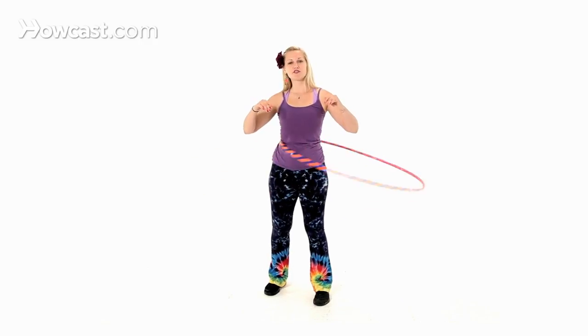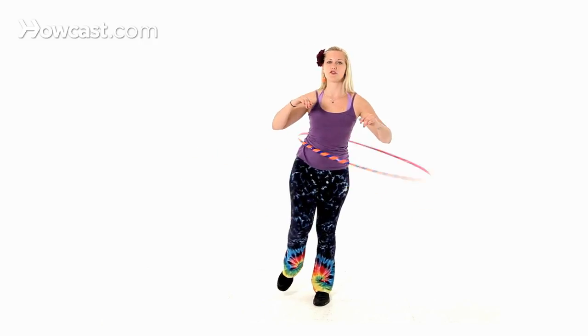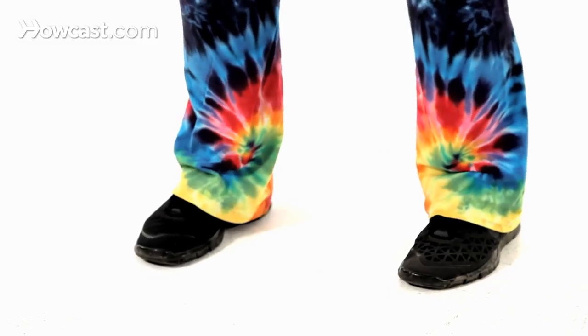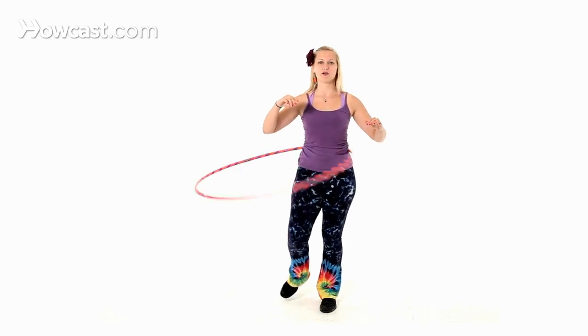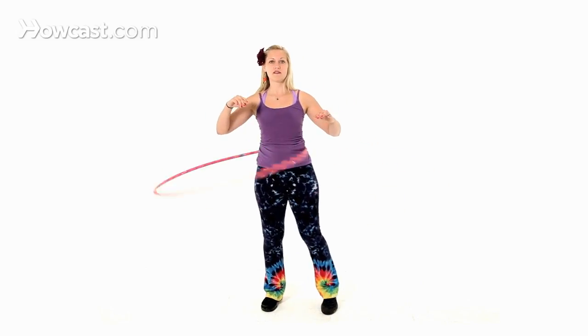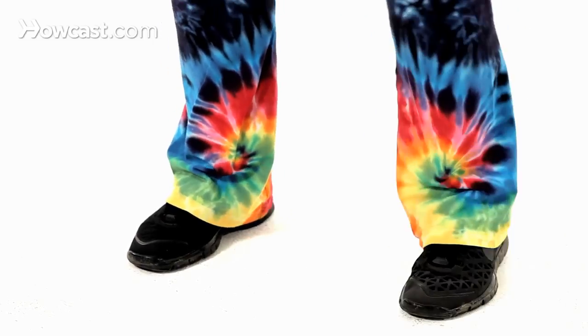You should start to practice shifting your weight from one foot to the other. Practice hooping on your left foot, switching to your right foot. You can just practice doing one and the other, and that'll get you comfortable shifting your weight and hooping on both feet.